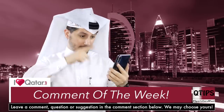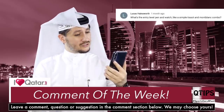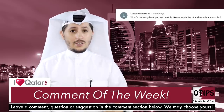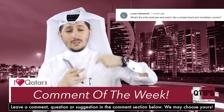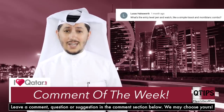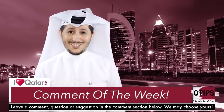And now it's comment time! Lucas Hainsworth asks: what's the entry level pen and watch, like a simple Tissot or Mont Blanc combo? Well listen, I've got Gucci, I've got Mont Blanc — so there is no entry level. Just buy whatever you like, looks good, and preferably on sale. Life tips from Mr. Q.